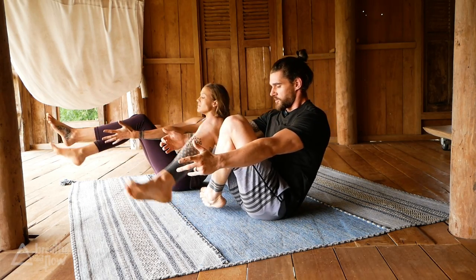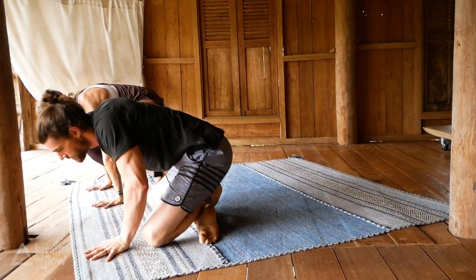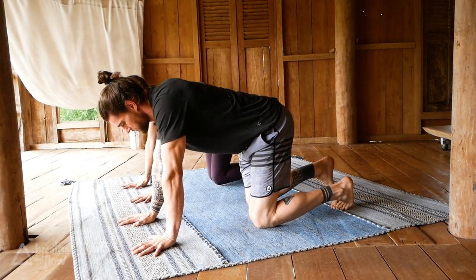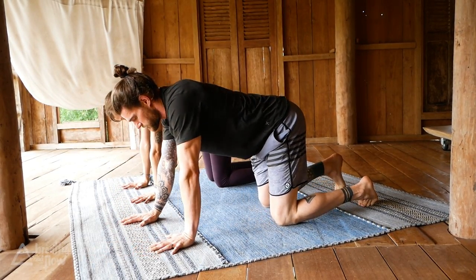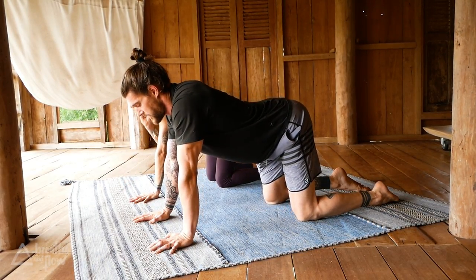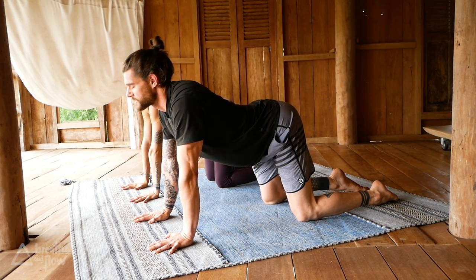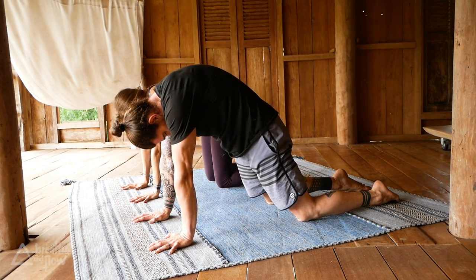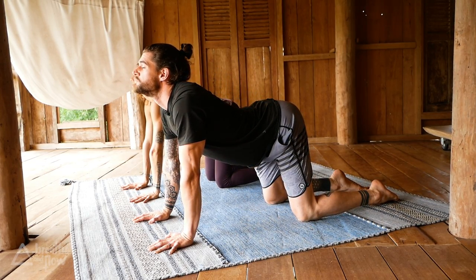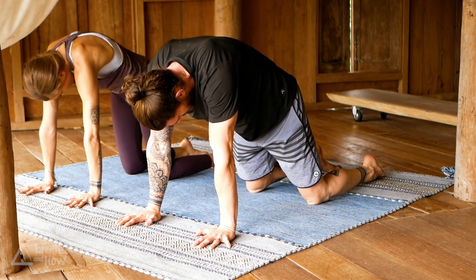On your exhale, cross your ankles and roll over your knees. Come into tabletop position. A few rounds of cat-cow to stretch out the abs. On an inhale, arch your back and look to the front. Exhale, round your back, look towards your belly button. Two more — inhale arch, exhale round. One more — inhale arch, exhale round.